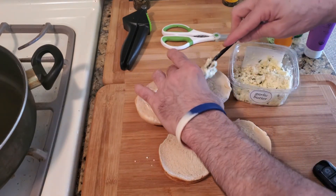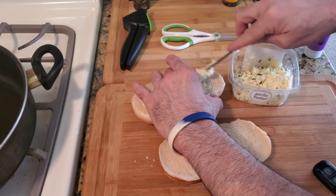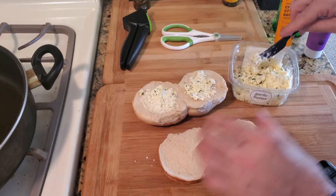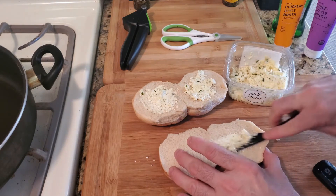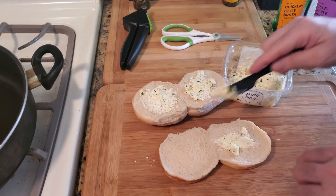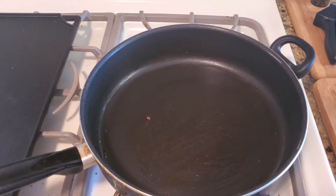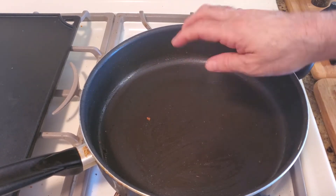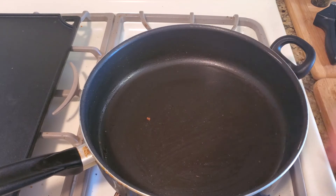Put the garlic butter on these buns — it doesn't have to be perfect, because when you put it in a pan it's going to melt. You don't have to have it totally level across the surface, so just butter both sides and meet me at the pan.